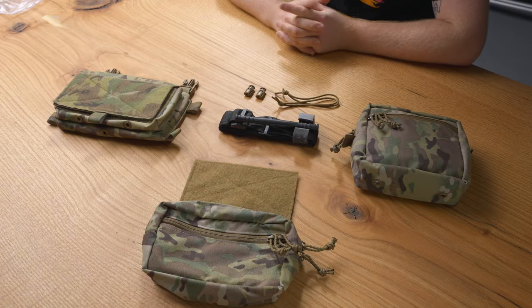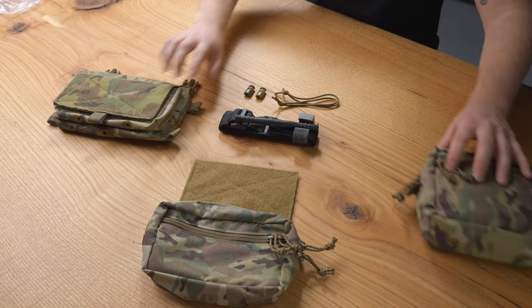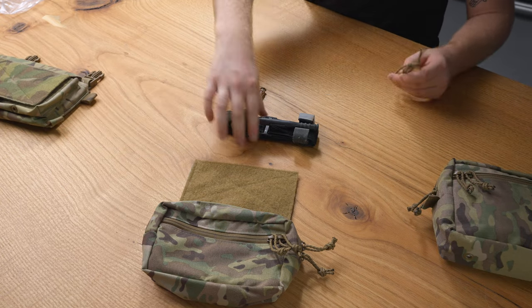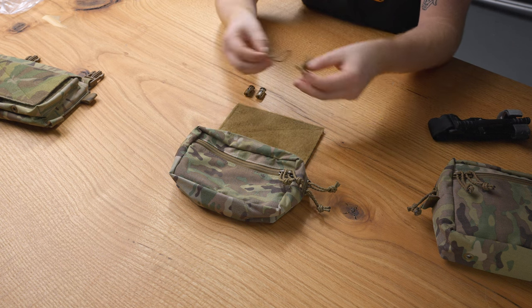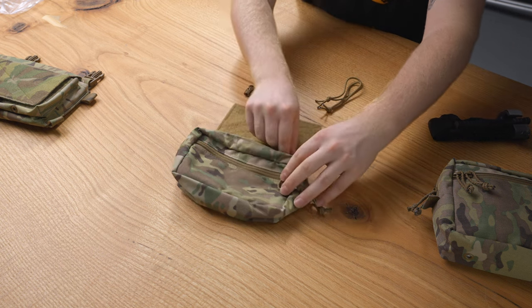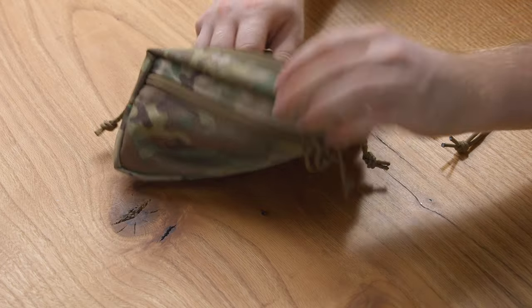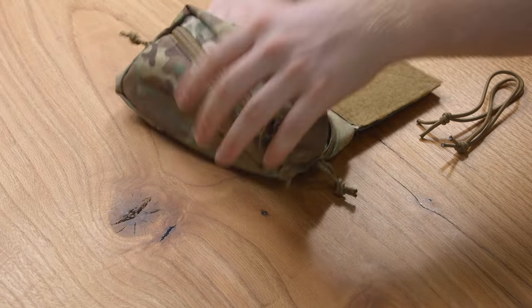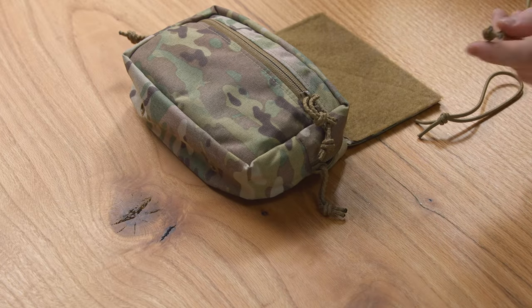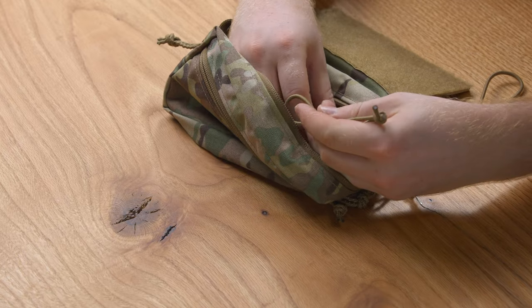This is how to install a tourniquet on a variety of products, starting off with the sack pouch. With your sack pouch you should have gotten a pair of shock cord, and inside the actual sack pouch there are captured barrel locks. First, we're going to feed our shock cord through those barrel locks.